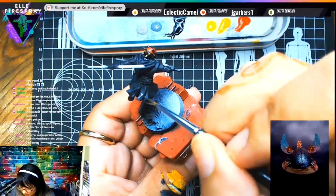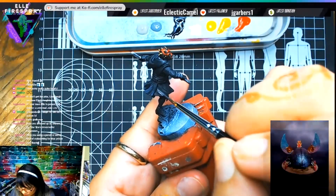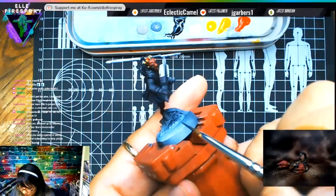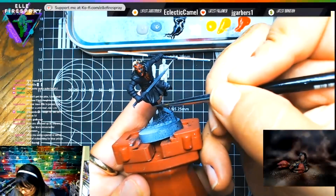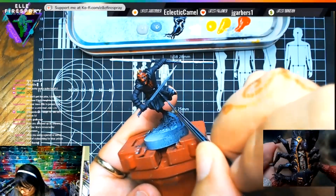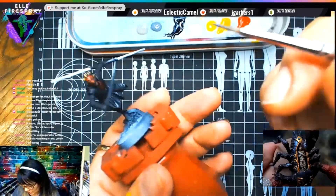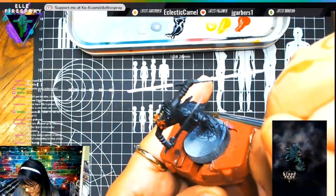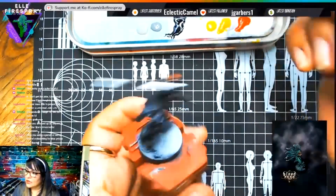I don't want to make the robe with really too many extreme highlights because it's still clothing — you want to leave that little bit of a satin soft finish. Where the belt and the boots are, though, we're gonna make those shiny. We're gonna make those bad boys shiny!